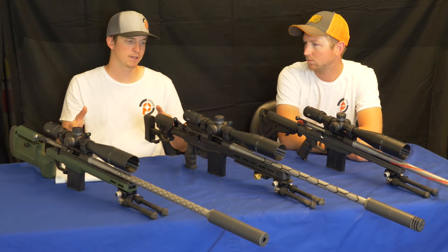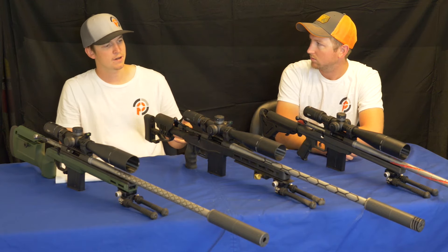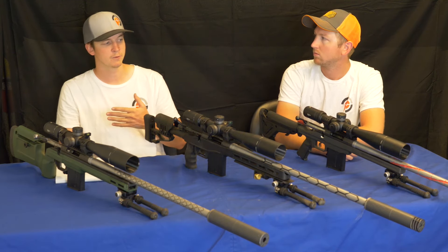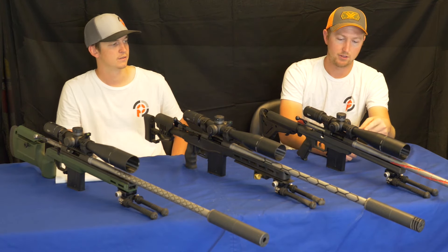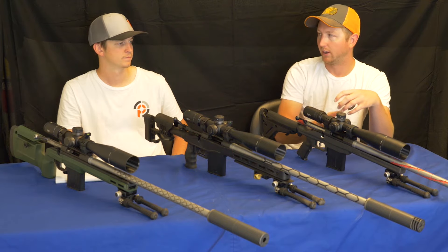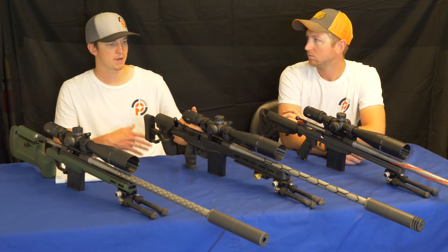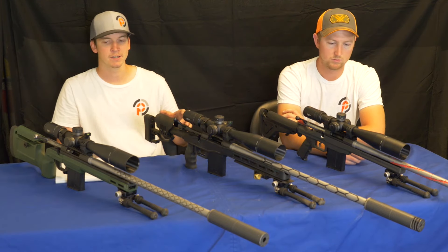Our pre-fit barrels for each of these actions utilize a barrel nut. In some stocks the barrel nut may cause interference and require opening up, but in the chassis lines we used we found no problems at all. For the Ruger American specifically, our nut is the same exact size as the factory nut, so it fits in all stocks. The difference is that ours has flats, so you can actually remove it without damaging it. The factory Ruger ships with a smooth barrel nut requiring a pipe wrench to remove, but ours can be removed and reinstalled with our barrel nut wrench.